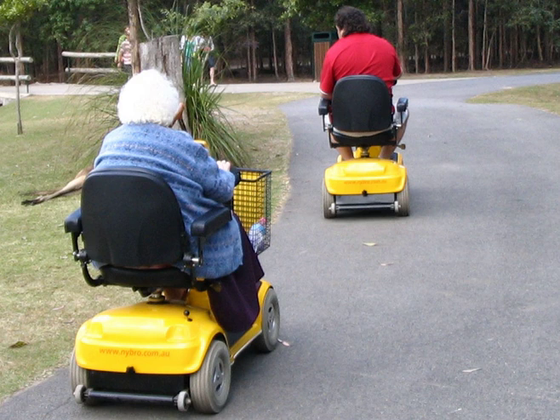Gasoline-powered scooters may also be available in some countries, though they are rapidly being replaced by electric models. User-powered models are propelled by a lever used in a push-pull rowing motion to provide exercise and mobility at the same time.